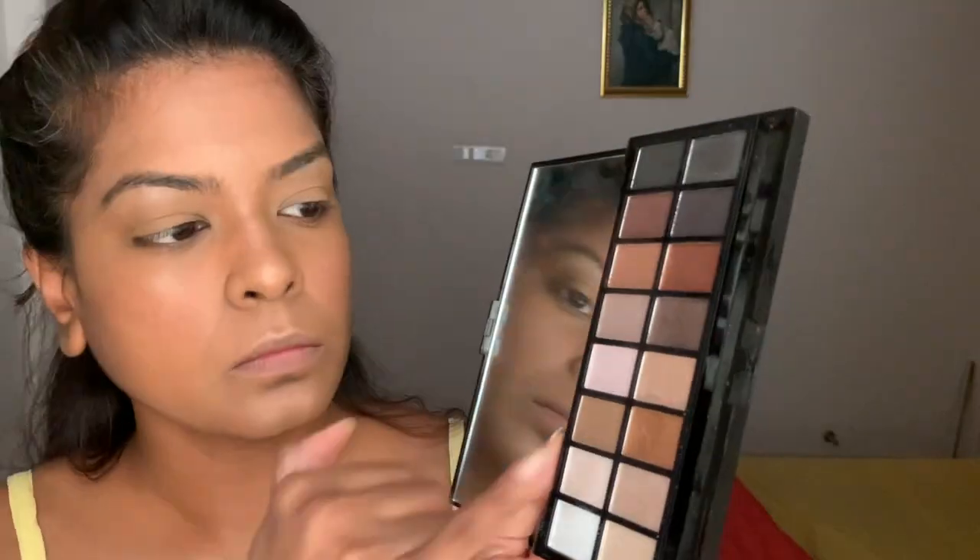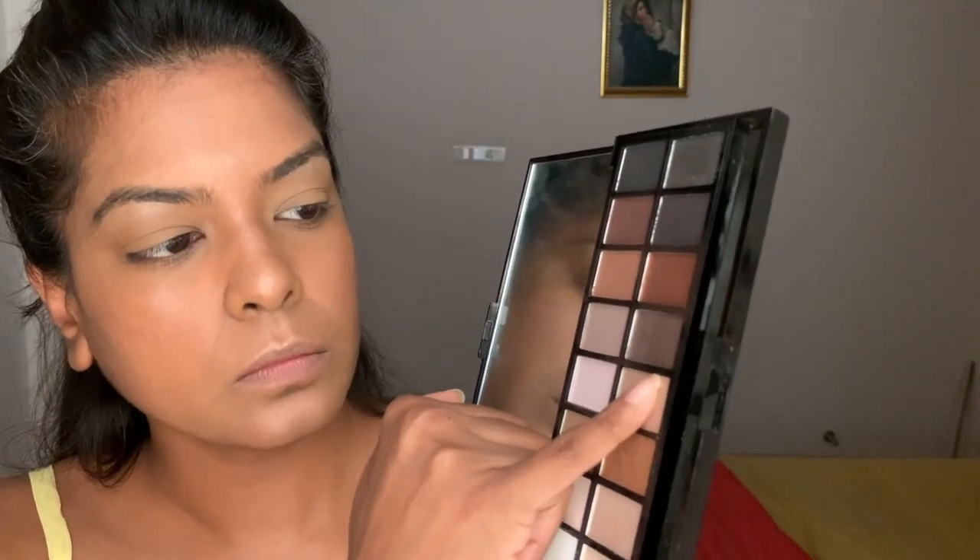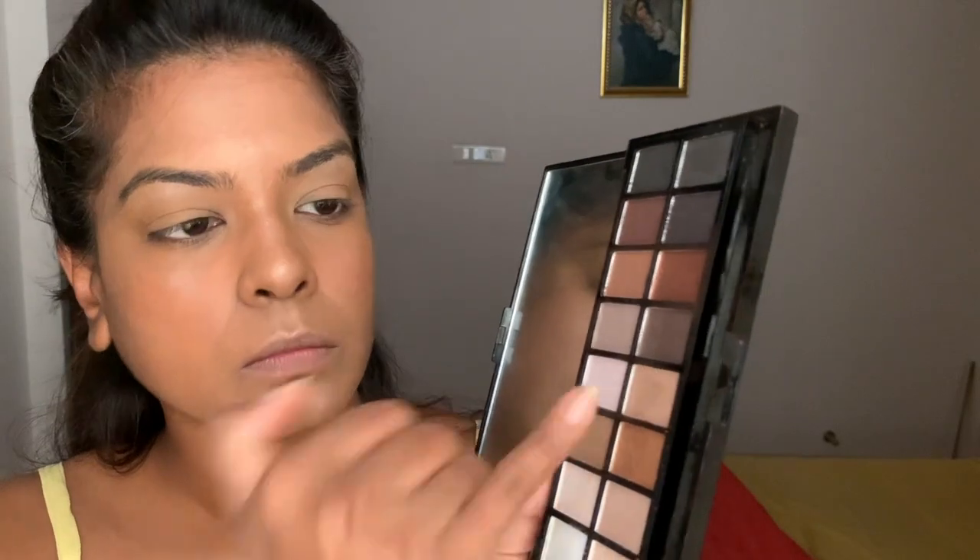Not to forget the blush — I'm using the L'Oreal blush in the shade Duchess Rose, which gives a really good shine. Now comes the eye shadow. I'm using the Makeup Revolution eyeshadow palette and I'm picking up a champagne color, which I'm going to put all over my eyelids.